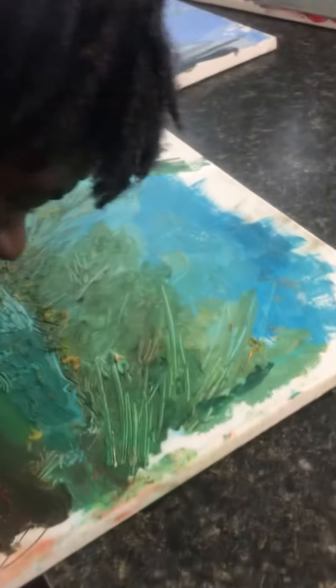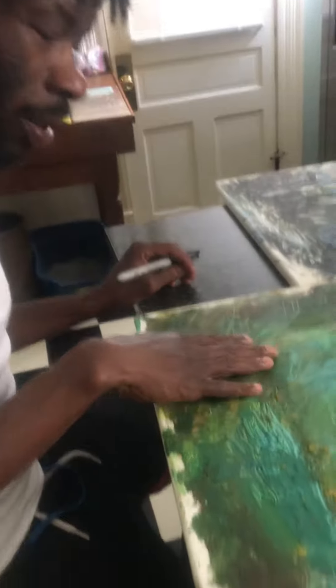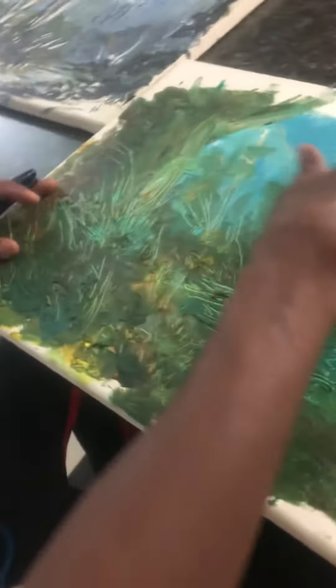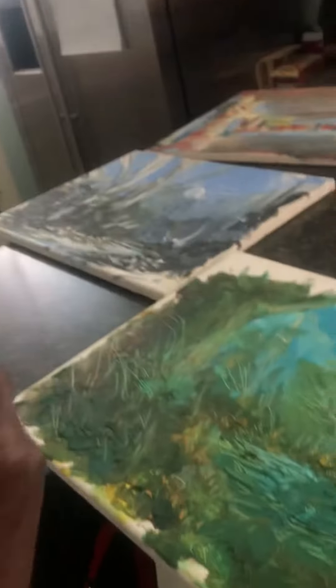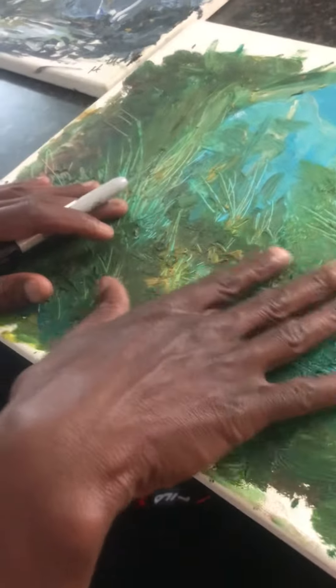I love the colors of this one. This is oil paint. Most of my paintings are done with acrylic — we all know there are three major types: watercolor, acrylic paint, and oil paint. This is an oil painting. I do oil paint least of all of them.